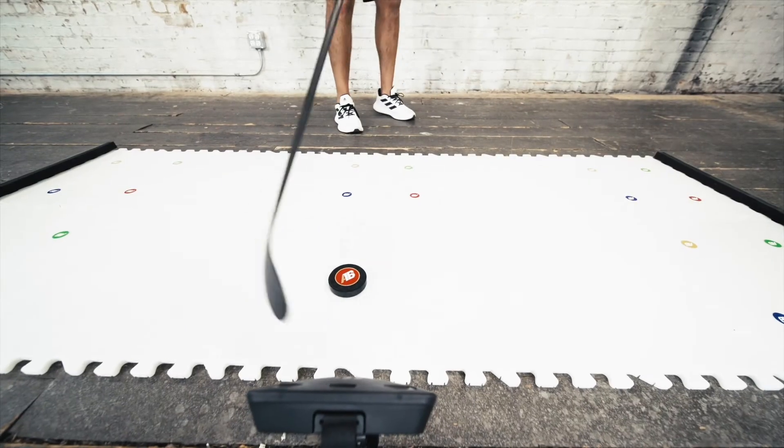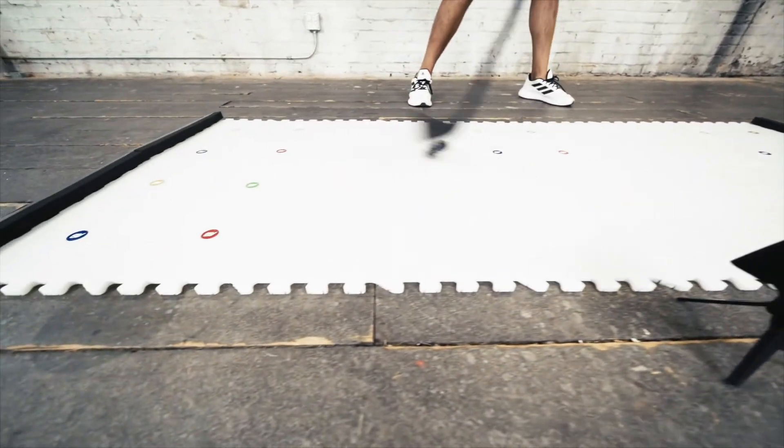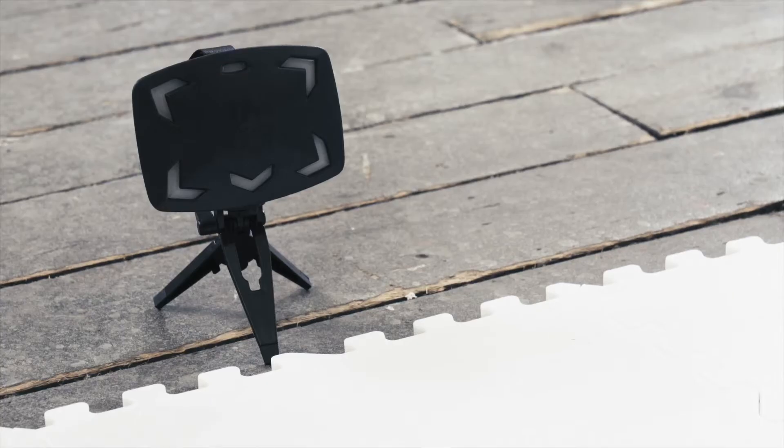You can use the surface to work on your stick handling, and use the puck stopper edging combined with the edge rebounding foam to create your own passers. On top of that, it comes with a reactive sniper so you can create your own dangle training system on this product.